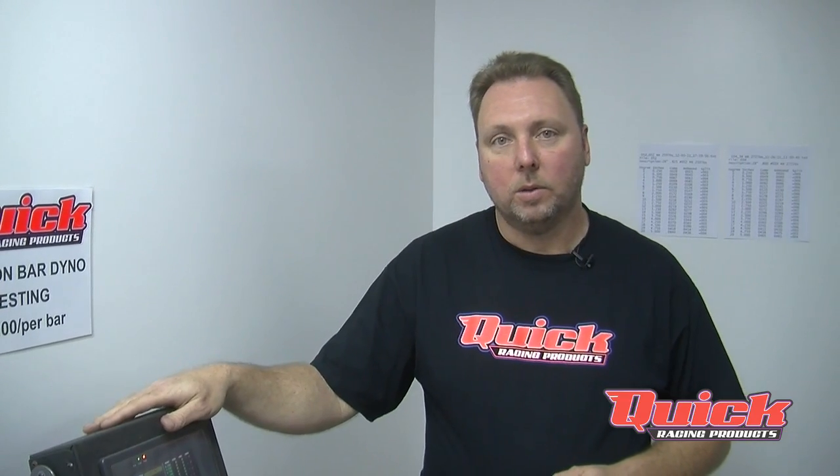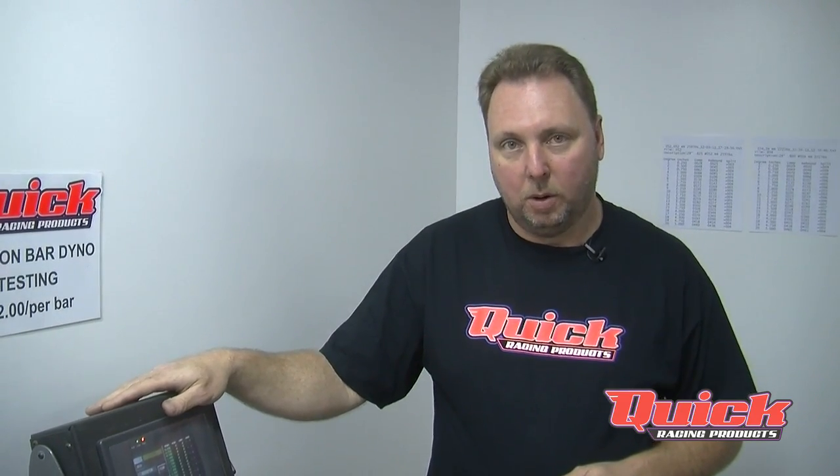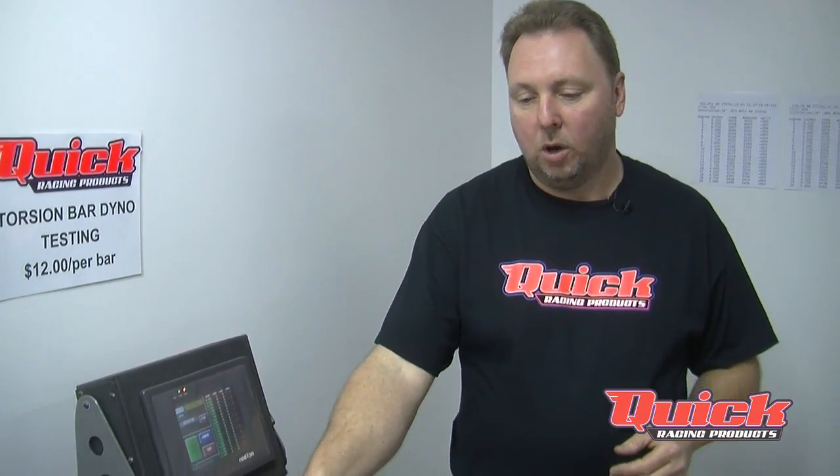This torsion bar dyno is capable of doing 26 to 30 inch bars for sprint cars, micros, and midgets. One thing with this machine is we use a standard 15 inch arm on rating all bars.